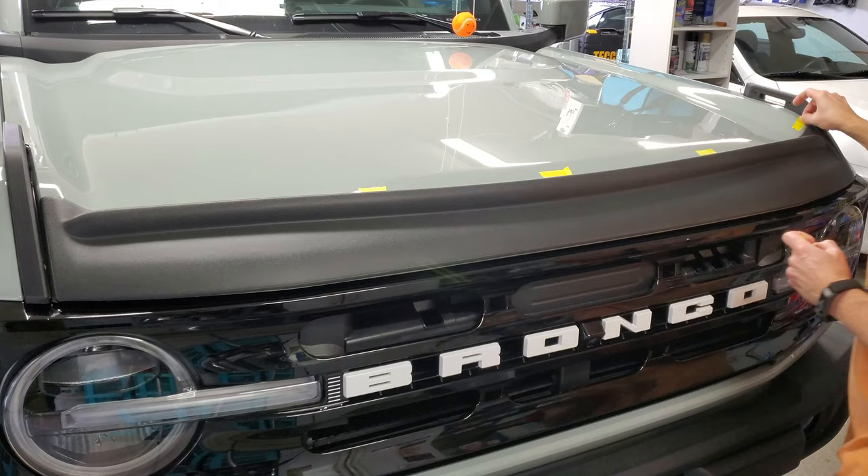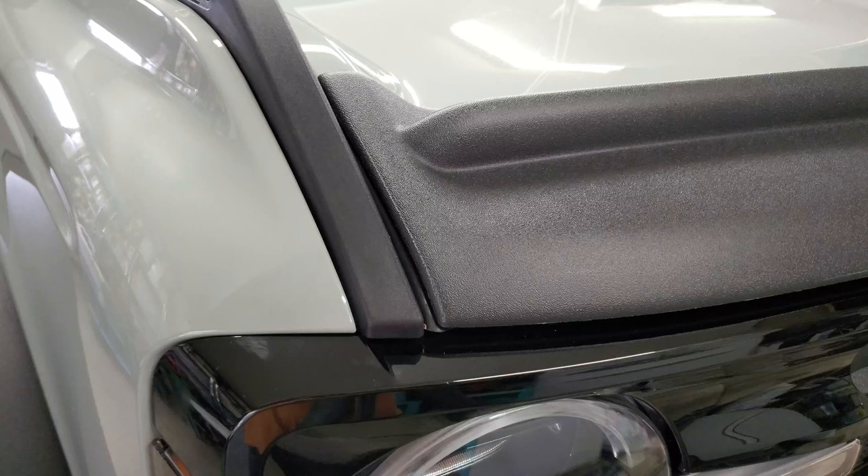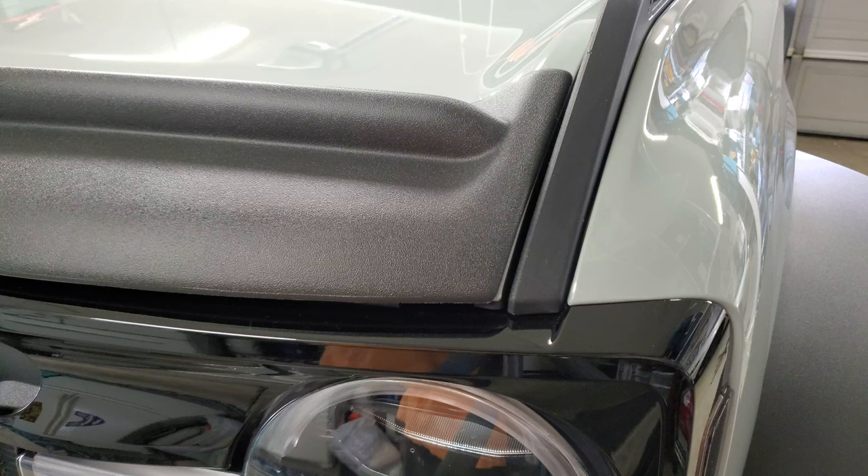And that's pretty much it — pretty anticlimactic after all that prep work. The online instructions did say not to drive for like 24 hours, I guess while the adhesive sets up. Don't need this thing flying off on the highway. The overall fitment is pretty good, given that it's plastic and was slightly warped to begin with. The only spot that bothers me is on the right side.